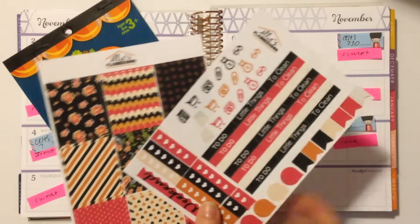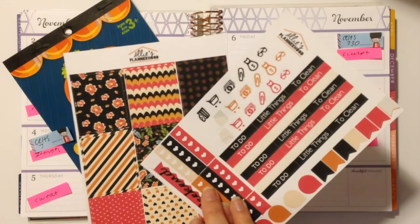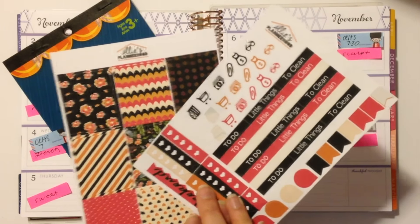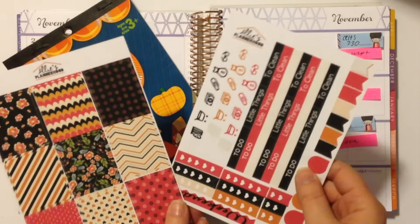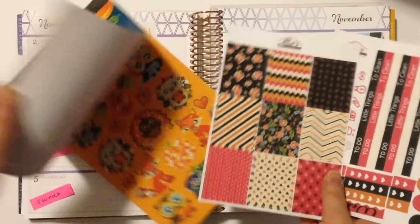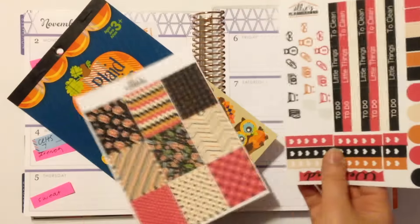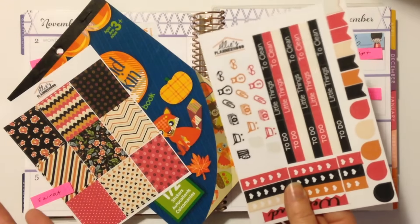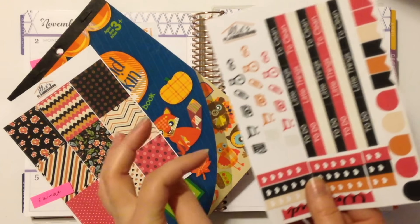I'll have the link to where you can buy these in the description box. As a quick reminder, you can use the code POLISH15 for 15% off any order at Allie's Plannerhood. She sent these stickers to me because I am a member of her PR team, and I just thought the colors of these sheets went really well with the plaid pumpkin sticker book. I've already used a couple of these stickers because I really love the trash icons — I think they're really cute and different.